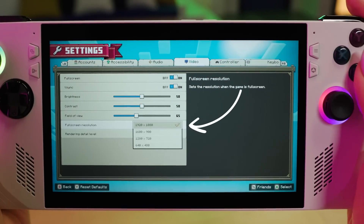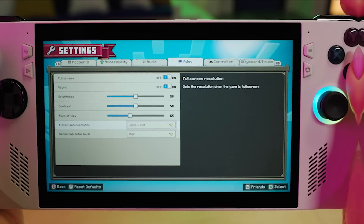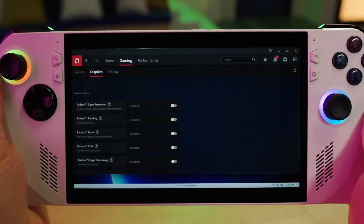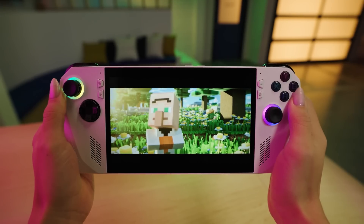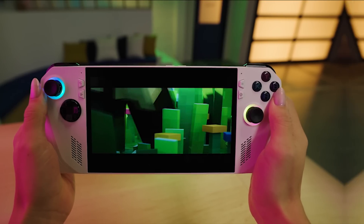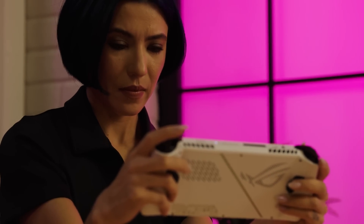RSR plays around with the resolution in a more flexible way. To turn on RSR: in the game settings, choose a lower resolution like 1280x720 in full-screen mode, exit the game, head to the command center, and switch on AMD RSR. Jump back into your game, and even if it says 720p, RSR is now upscaling it to 1080p, giving you better visuals and smoother gameplay. Feel free to tinker around in the AMD software to find what works best for your game.